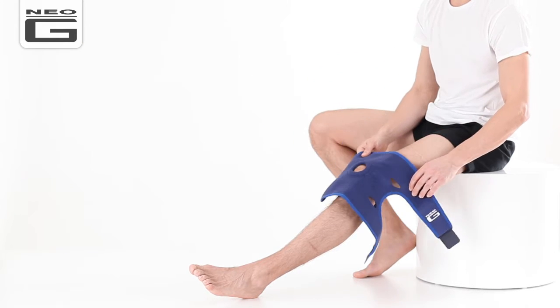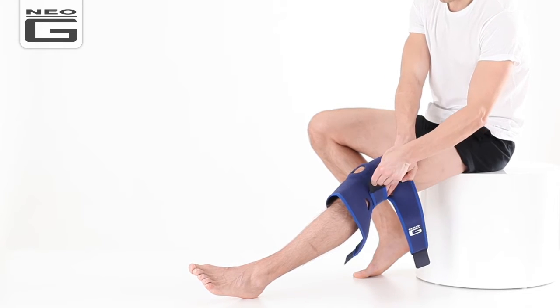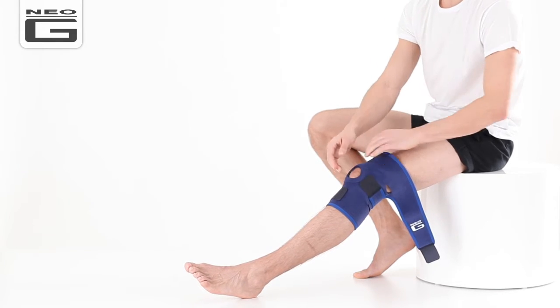Position your kneecap in the centre of the support. Wrap the middle strap behind your knee and securely fasten. Finally, fasten the bottom and top straps and adjust until firm but comfortable.